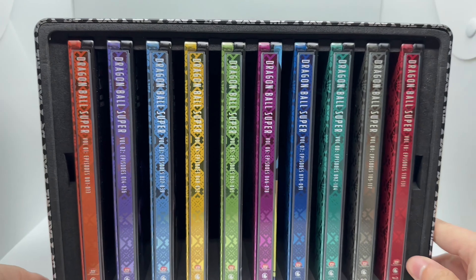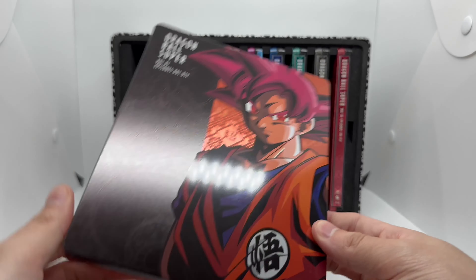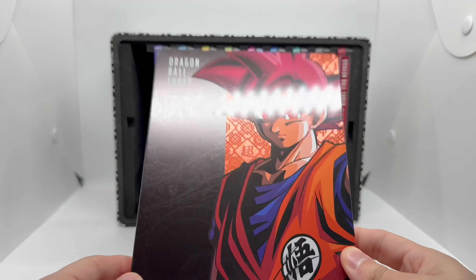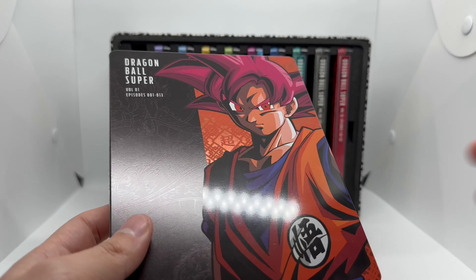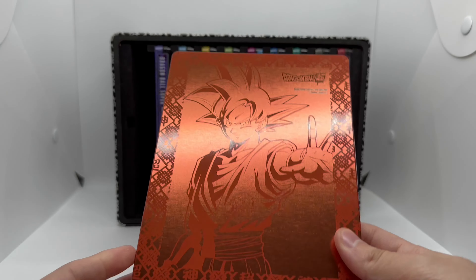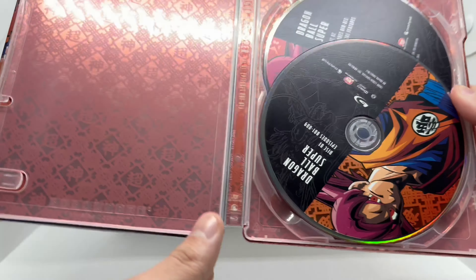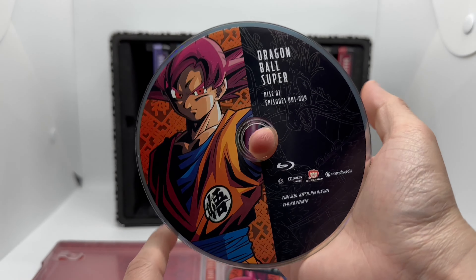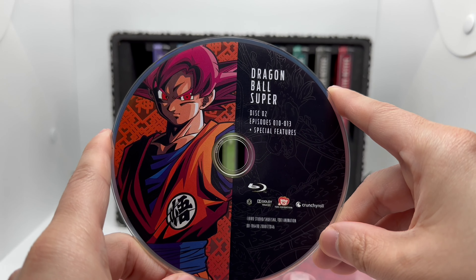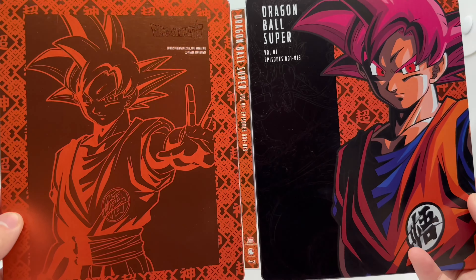We're gonna start pulling these beautiful steelbooks out. Volume one: we have Goku Super Saiyan God right there. This has episodes 1 through 13. Beautiful artwork — it's not glossy, most likely a spot gloss. Here's the spine and the back, very clean. Opening it up, we have some inside artwork with a pattern design, and artwork on the Blu-ray disc. Same artwork on the second disc as well. I'm liking that orange.